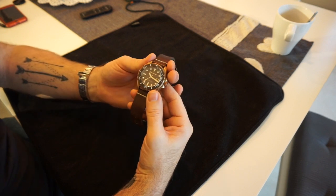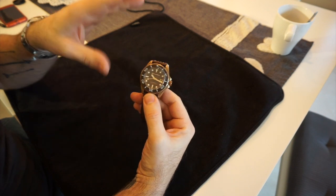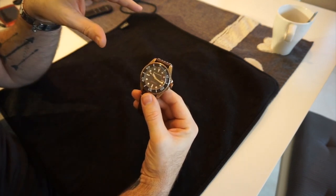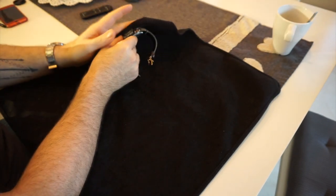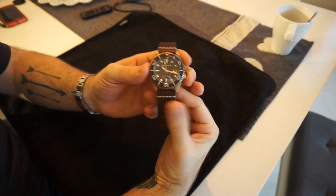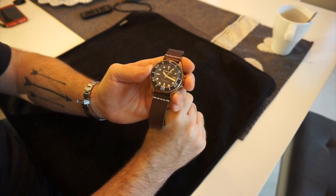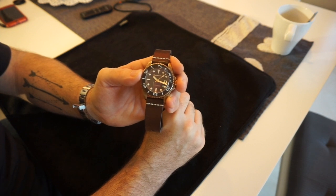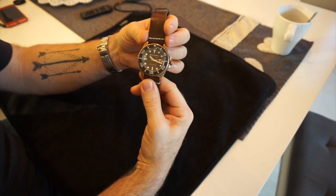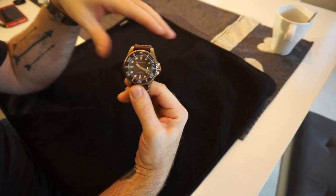Spinnaker is basically a brand I'd never heard of, so I'm coming at it from a completely neutral stance. They seem to make budget watches in the 200 to 400 pound price range, using mainly Seiko movements, and to be fair they look like nice watches. This is their flagship model — the bronze case Tessa — which retails for around $850 or £720.